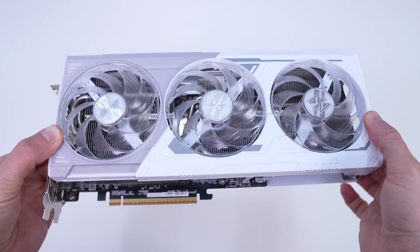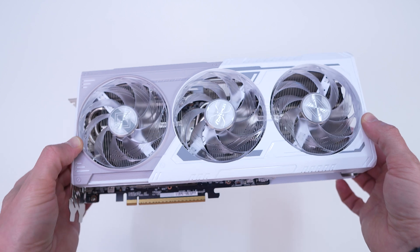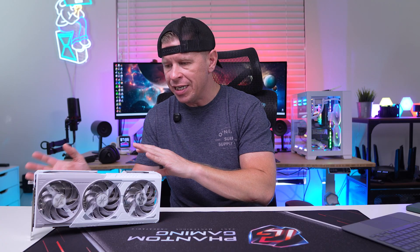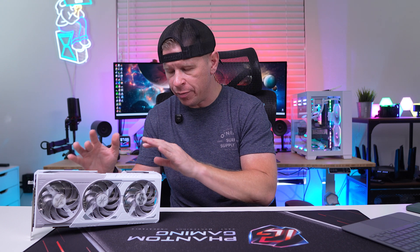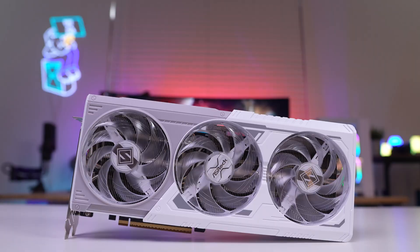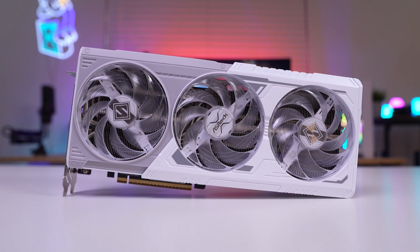Taking a first look at the Steel Legend OC card, the first thing that really stands out is that this is an all-white design card. The shroud, the backplate — everything is all-white, so if you wanted to match this with an all-white build, it's going to look excellent. The shroud of the card is split between white and gray, which gives it a really good contrast.